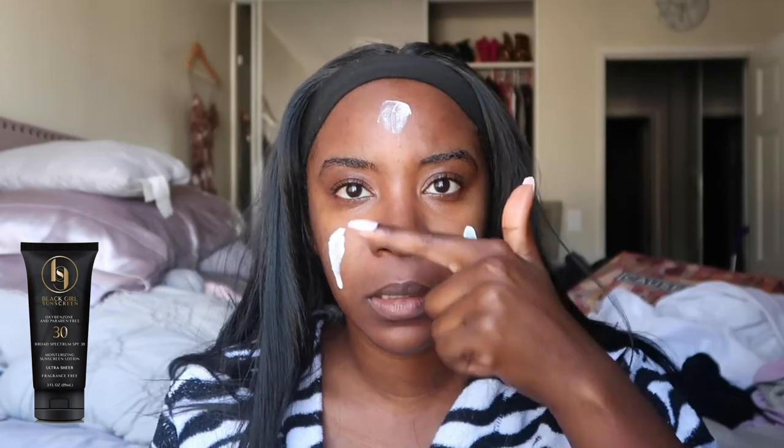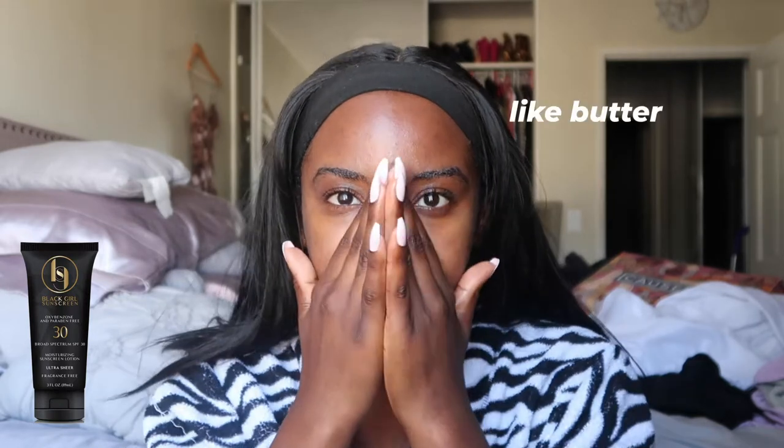Next we have a super fan fave and a fave of mine as well — it's Black Girl Sunscreen, the original one. This is ultra sheer, no white residue, and fragrance free. It comes out white which would usually scare someone with dark skin, but watch how it goes in. It leaves your skin feeling so good, like butter — it even feels good on my lips. I think it's because it has jojoba oil in it. We love our Black Girl Sunscreen over here.